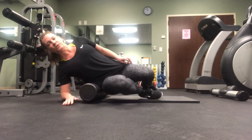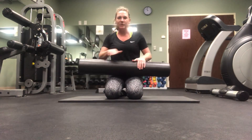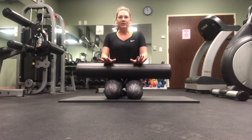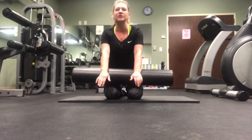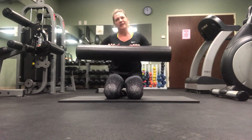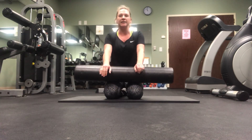Foam roller — get one, use one. They're a great way to deep stretch, a great way to self-massage, and there are a lot of good uses for them. And they're not expensive. Thanks for tuning in, have a great day!